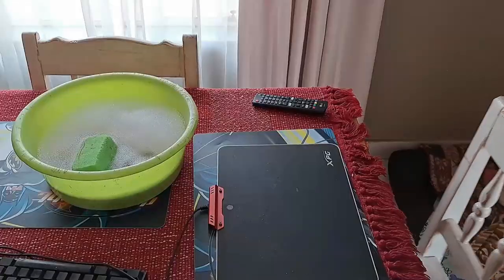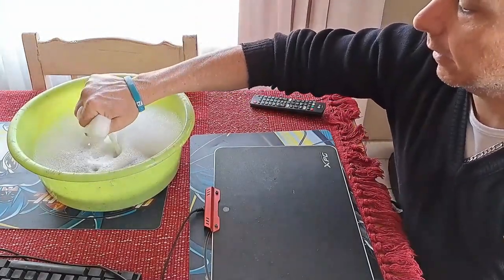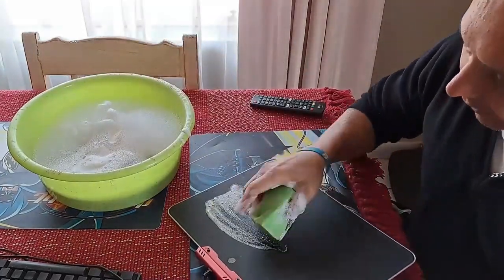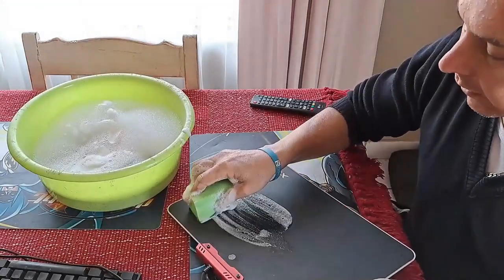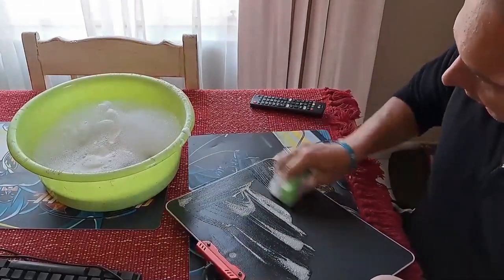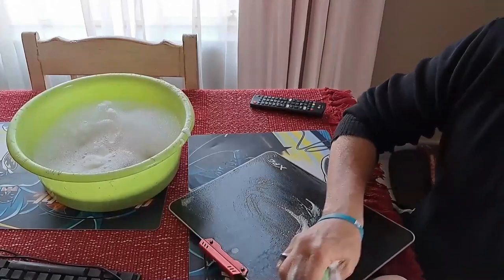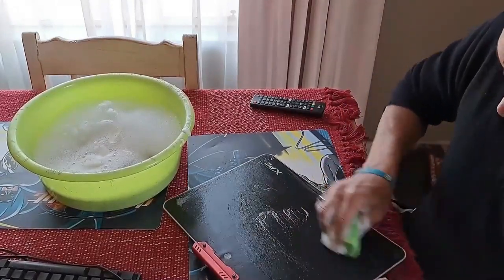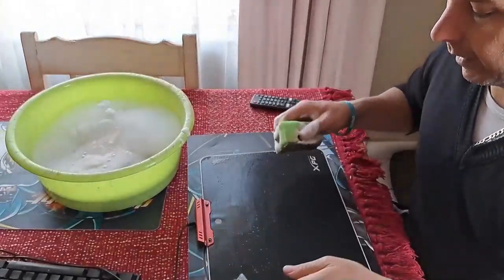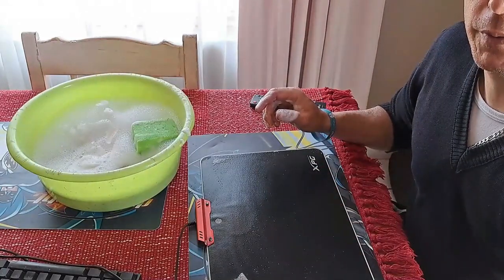Okay, so the first thing I'm going to do is take the sponge and wash the keyboard surface without going into the electronics. This is just to get all the hard dirt off the surface. After this we'll take the dry sponge side, dry it off, and we're done with this one.